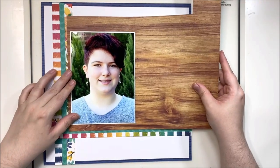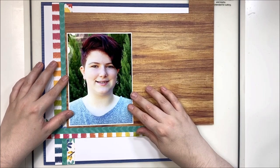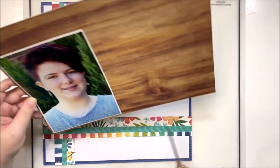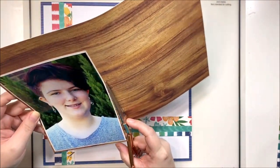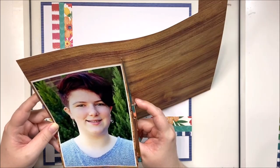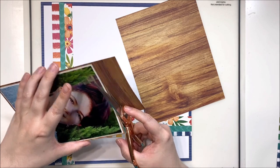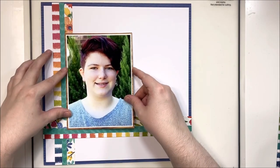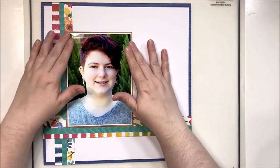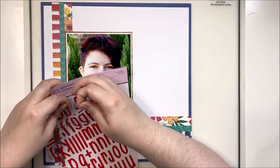Now that everything is taped down I'm ready to start embellishing. My photo is going to sit at the apex of the corner and I'm going to mat it on this beautiful rich wood grain paper, which I absolutely adore. It adds a nice bit of warmth — there are a lot of cool colors in both the photo and the papers, and this warms up the whole layout and helps draw the eye into the photo as my focal point.